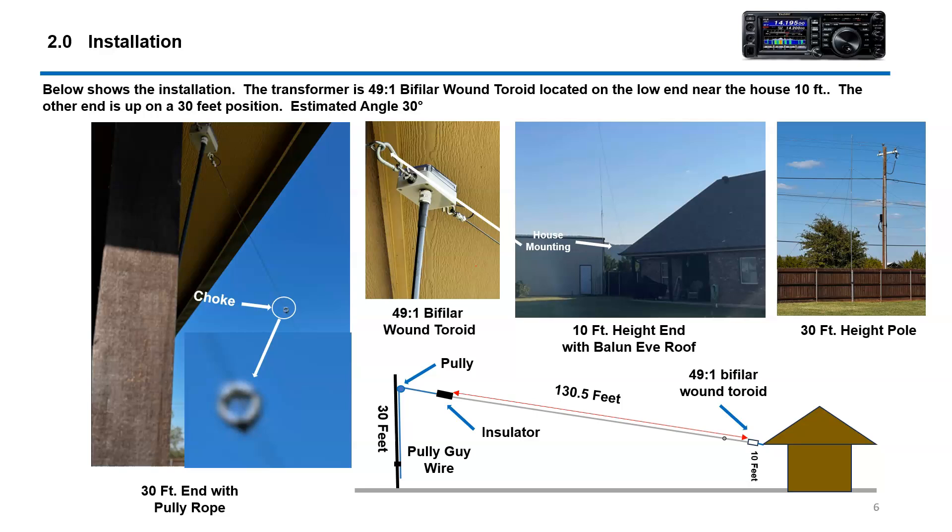This is Chris's installation. He's got it attached to the house right here, and this is the line itself with a pole over at the end. From a schematic standpoint, it's about 10 feet up from the house, and then you've got the toroid — the balun — right here. At this end he has the insulator and then a pulley system, which basically just pulls it tight and he ties it off down below. He can bring up the tension and also lower it if the weather gets really bad. Really nice installation.